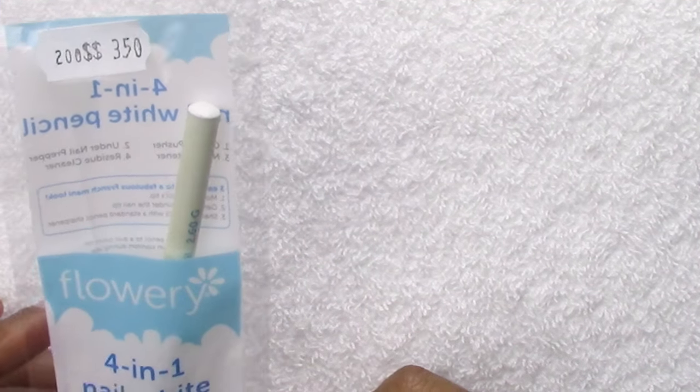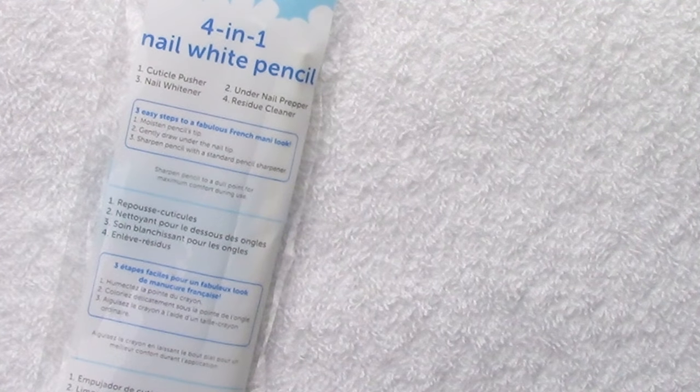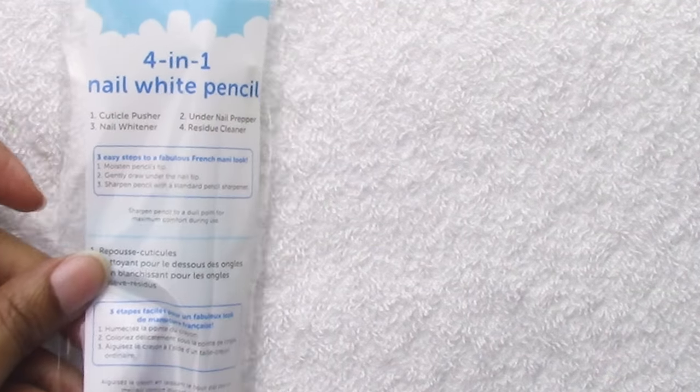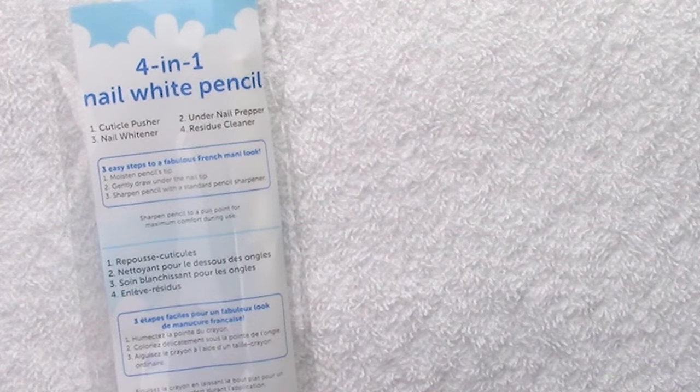There's a chalk — I don't know if it's just a regular paint that can be watered down. They have directions on the back and it tells you to do your own prep work on your nails before applying your white tip. They say you need some nail whitener, under-the-nail prepper, and residue cleaner. I'm not doing the nail whitener thing here.